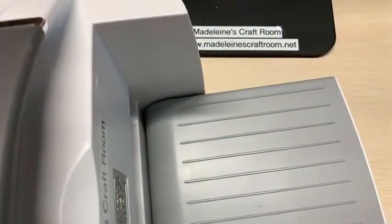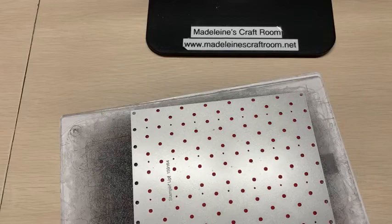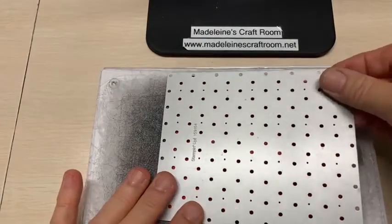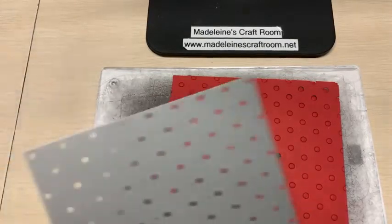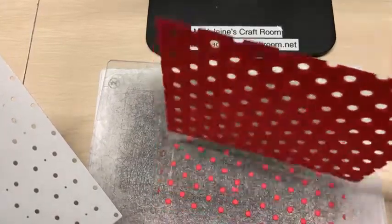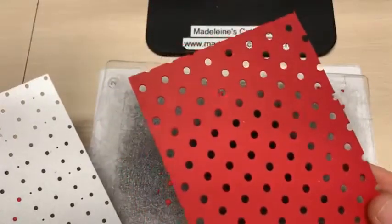I tried doing it the other way and it didn't work so well. The table is going to jiggle a little bit — this is why I usually like the mini cut and emboss. When I lift up this die, if you're worried that you're going to have to pop out all those holes — look at that. I only had two last time that stuck in the die. You do not have to do much popping at all. I just gave them a little shake and they're all out.